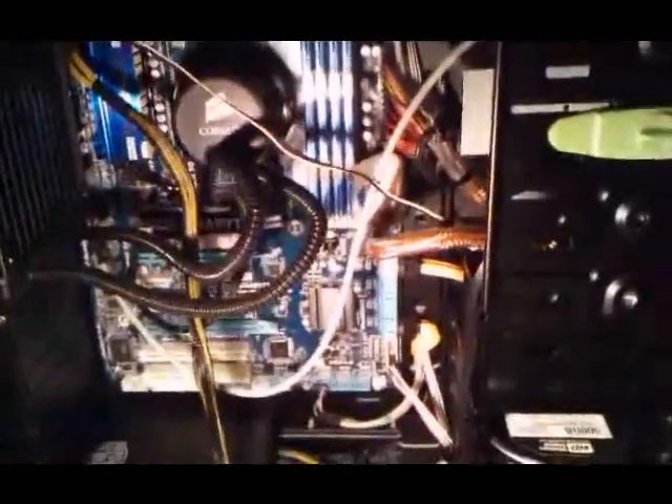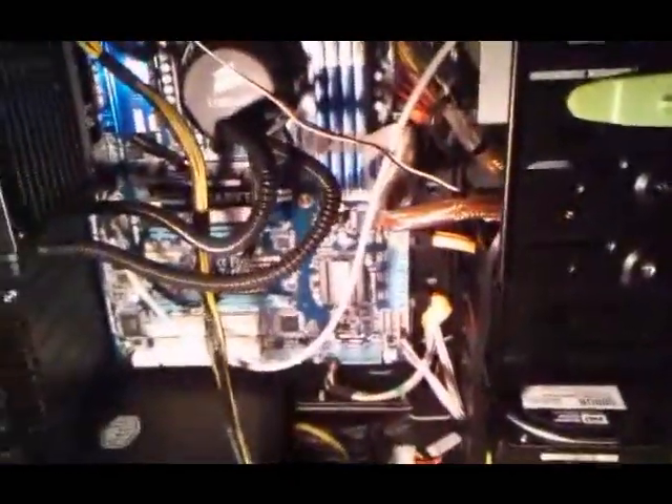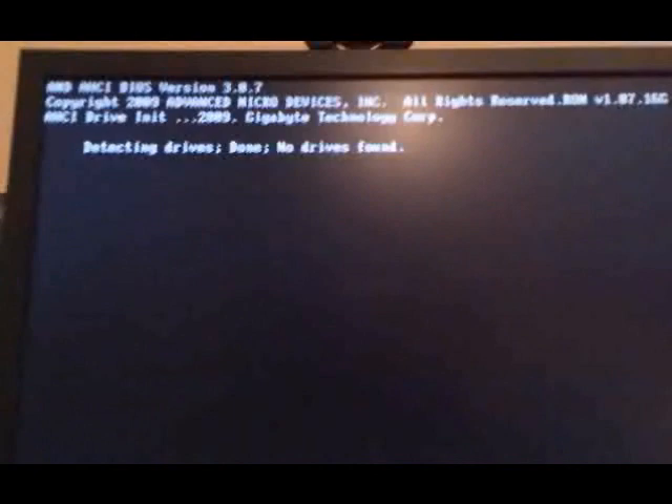I will power on and hope for the best. It's likely to work perfectly fine the first time. The power button is over here. Here goes — and it's fine this time. Let's try again.